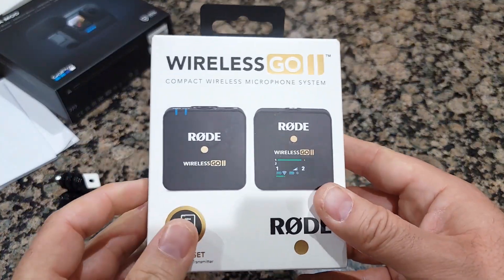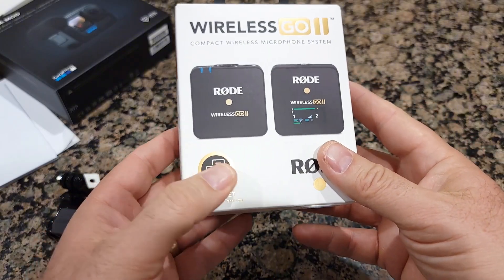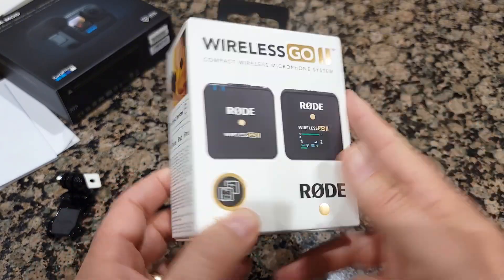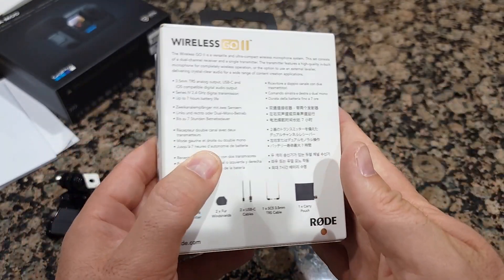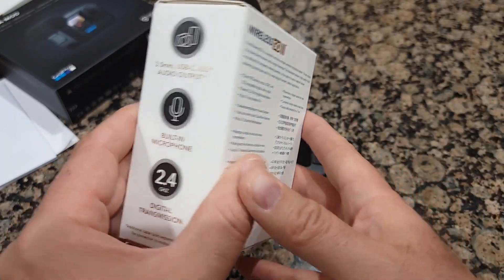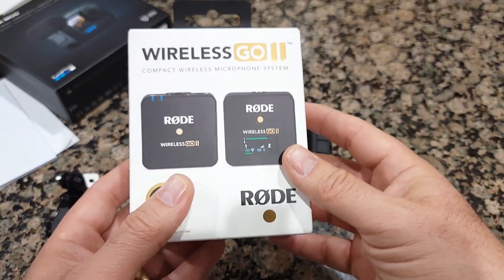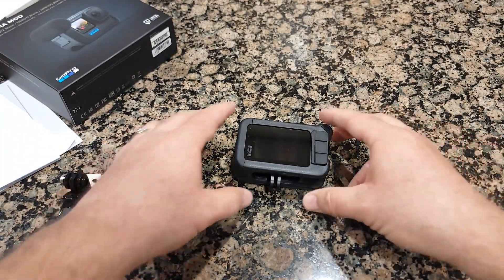Here's the reason why I got it — I also got the Wireless GO 2 from Rode, which is wireless. I got the single set, and they also come in a two-set. Please subscribe to my channel and you're going to see the next video unboxing, and then I'll show you how it works together. Thank you guys for watching and I'll see you in the next video.